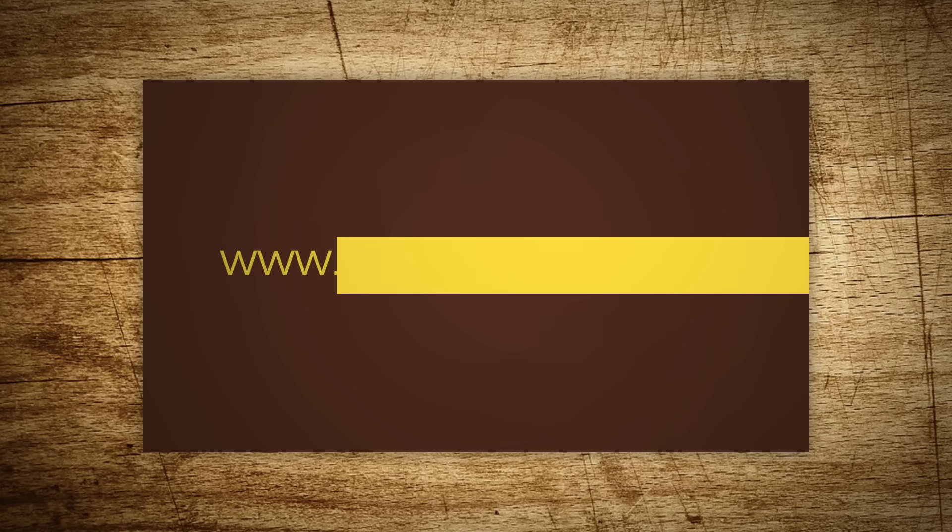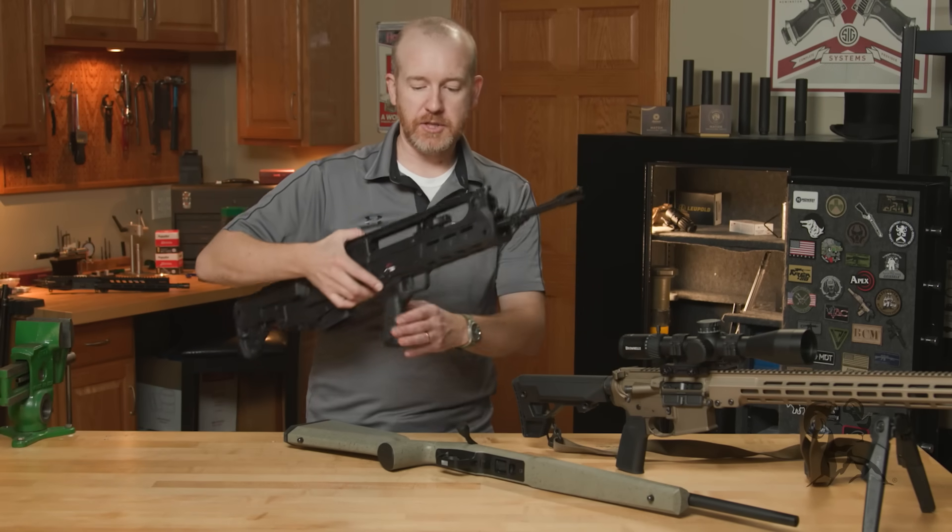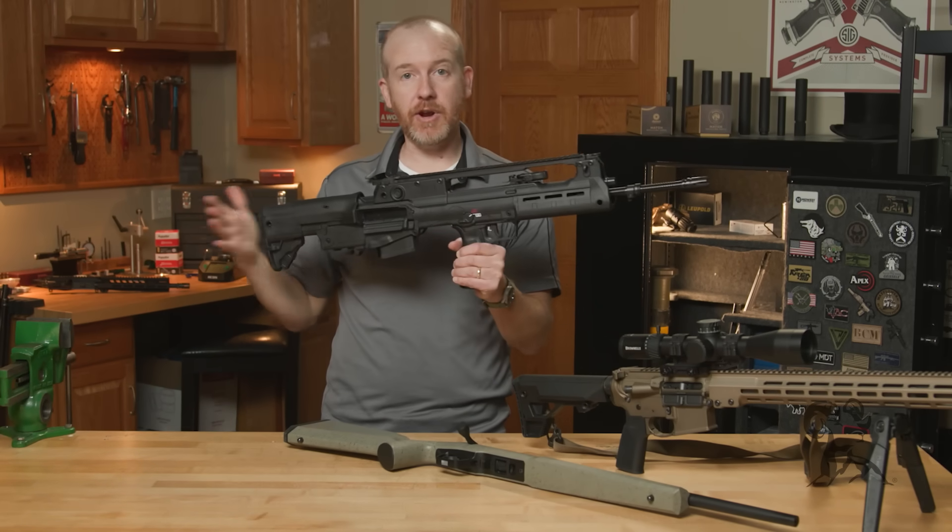Hi everyone, Paul Levy with Brownells here. This week we've got some more new products. First up, from Springfield Armory, we have their Hellion.